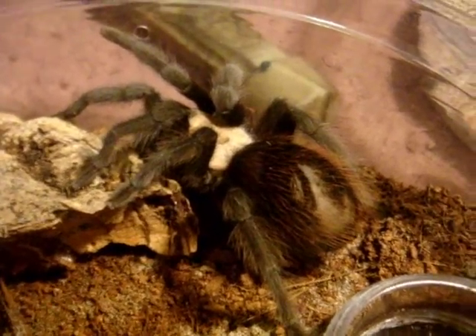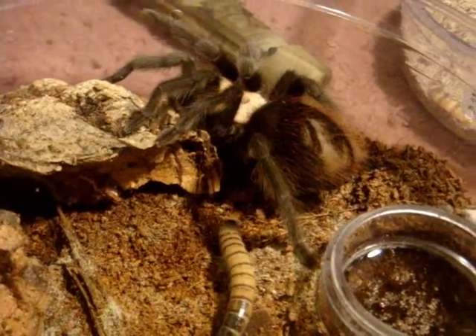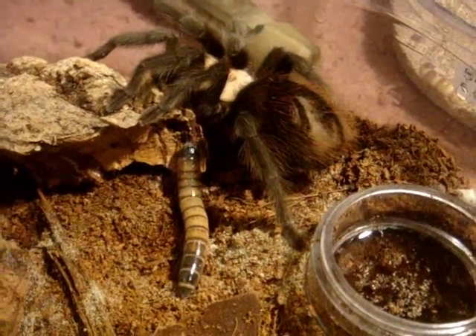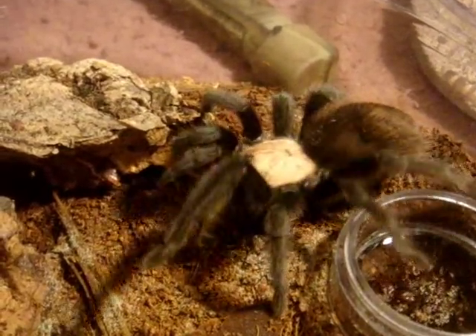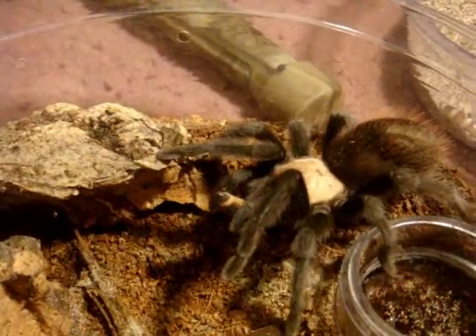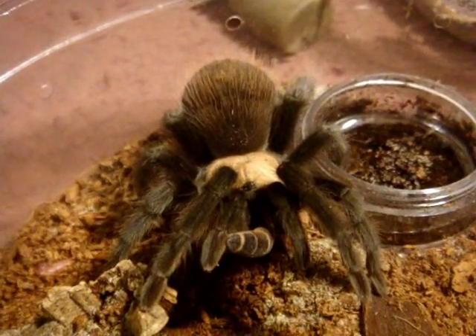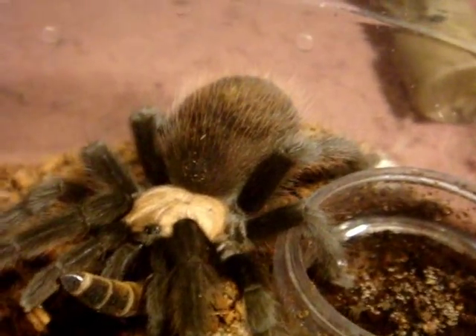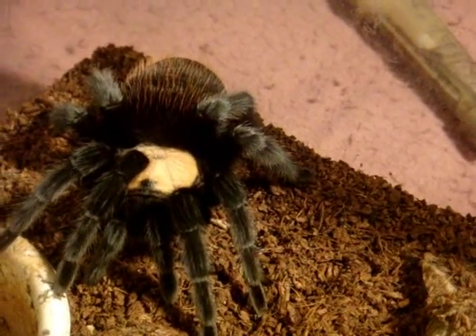So this is my male Brachypelma albiceps — the Mexican Gold Red Rump. If he eats, that'll be good. And I'll show Stacy, which is my larger female. Come on, of course he's gonna eat — he's a big boy. Hopefully he's going to mature and we'll start mating these guys once both of them are ready. Here she is — this is my mature female Stacy. You can see she's pretty much ginormous compared to that little guy.